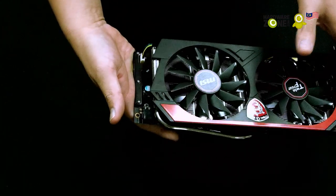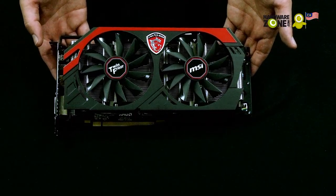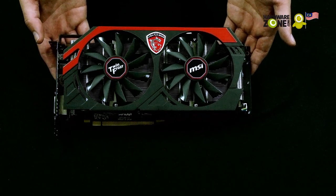So that's about it for the card. And that's it for the unboxing of the MSI Radeon R9 280X Twin Frozr OC Edition. Thank you for watching.